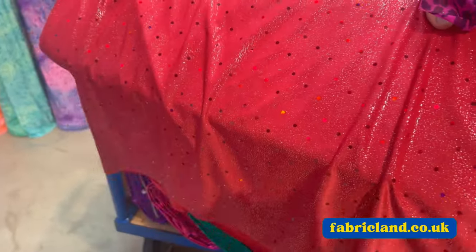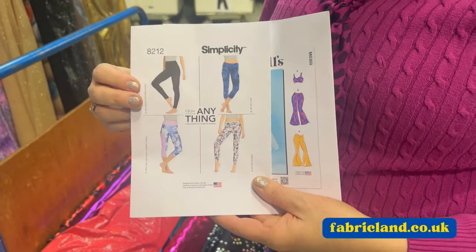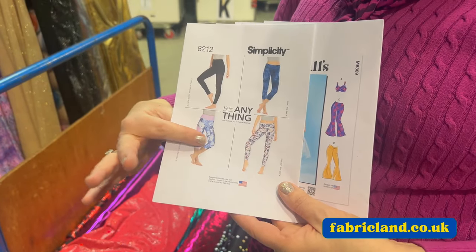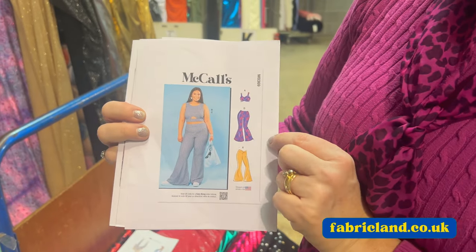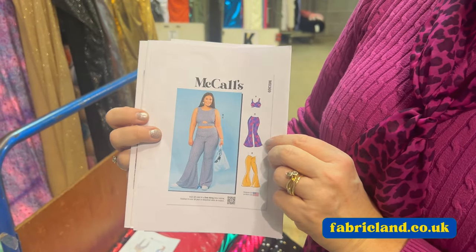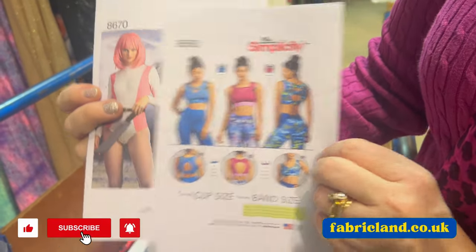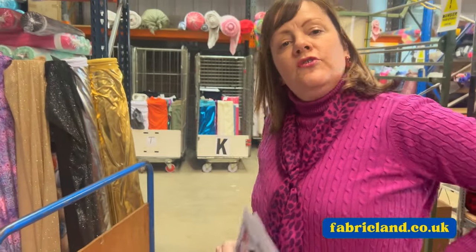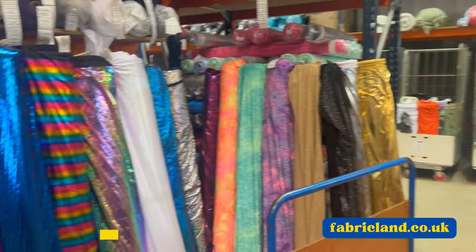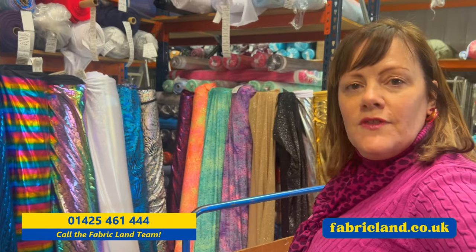I think we've just about got something for everyone. I've pulled out a few patterns - if you fancy some leggings, you can always make them into cycle shorts as well. I've got a lovely outfit here with a bootleg trouser and crop top that would look great for a festival. Bra tops as well, and look at this lovely unitard or catsuit in the snake print. Lots to choose from, lots of good price points starting from £6.99. Come and be on trend for the festivals this year.